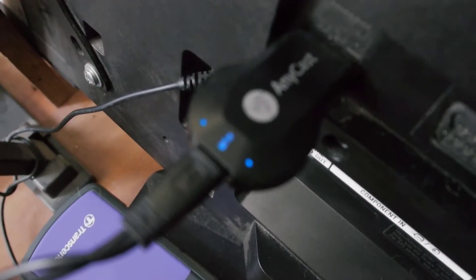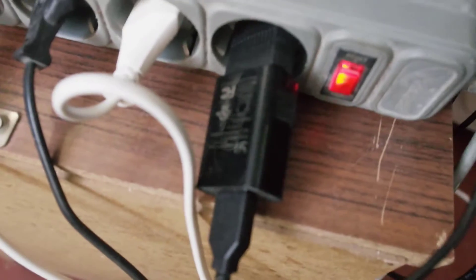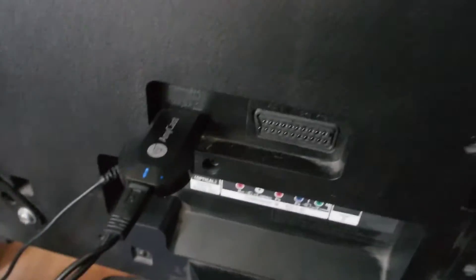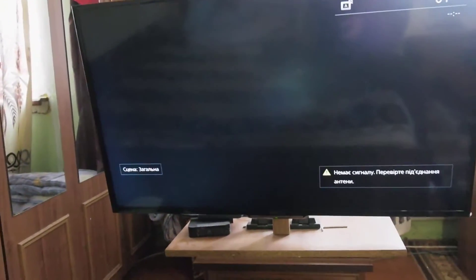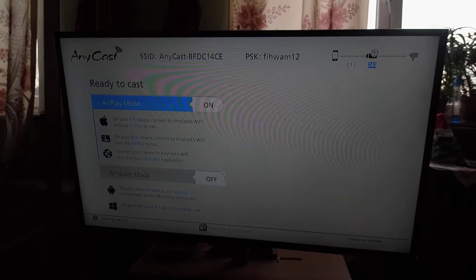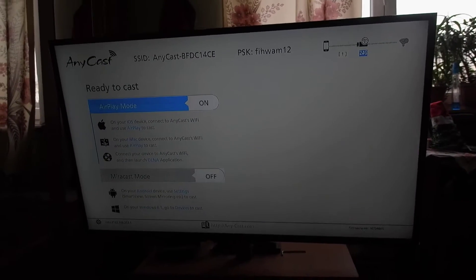The first step: switch on this receiver, connect it to your TV's HDMI port, and connect it to the electricity. Now switch on the TV and choose HDMI on your TV. You will see a picture like this — so what should we do right now?